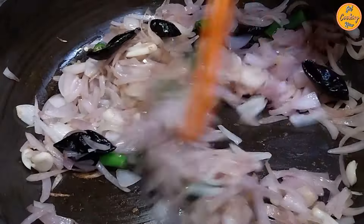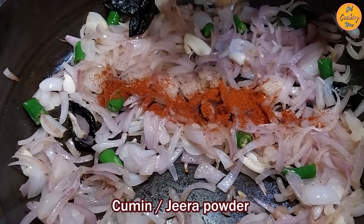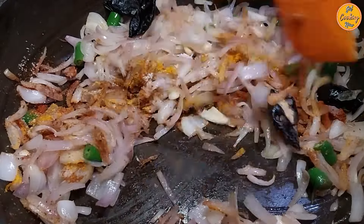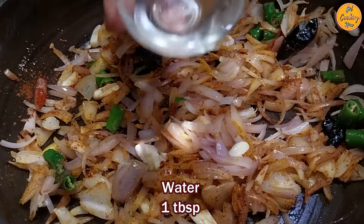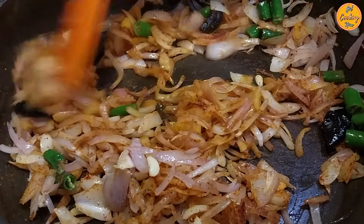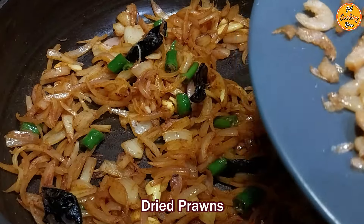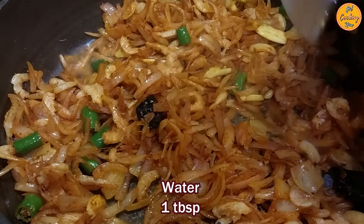Once the onions are slightly golden brown, add the red chili powder, the cumin or jeera powder, the turmeric or haldi powder, and the salt. Stir everything properly. Add one tablespoon of water and mix everything nicely. Now add the dry prawns, stir them properly, then add another tablespoon of water and stir everything nicely.